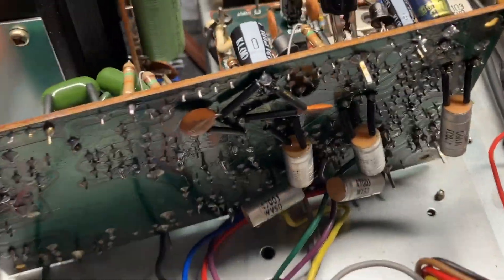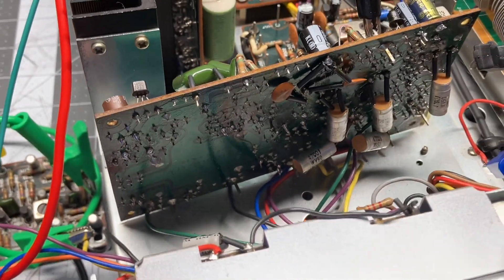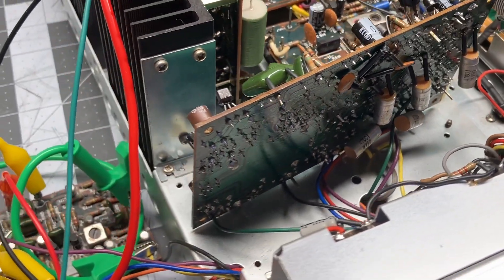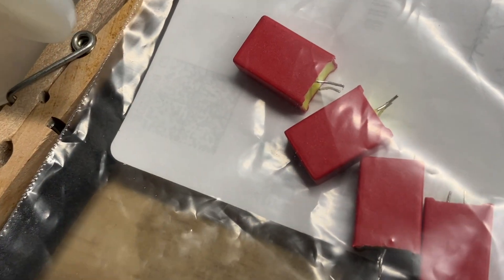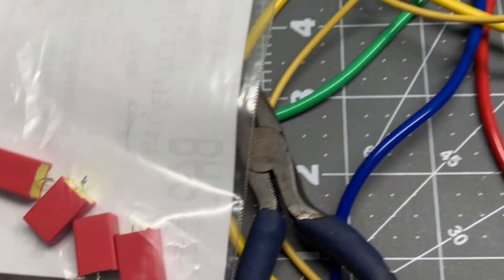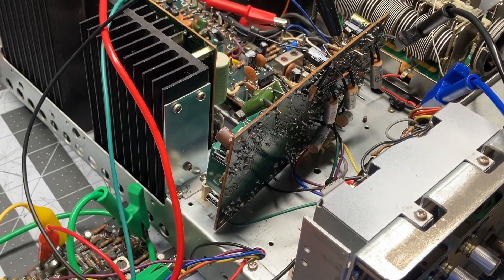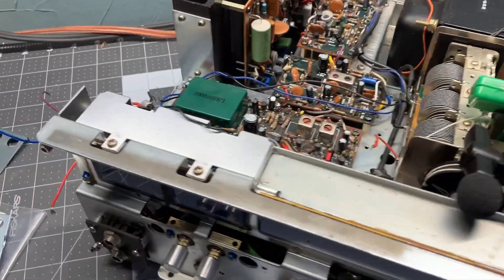I fixed the problem. It wasn't what I thought it was. It was actually capacitors — four capacitors. These are WEMAs and the leads were simply way too short, and I kind of suspected it was going to be an issue. But I dug around in my capacitor box and I had exactly what I needed. Well, I learned something new.